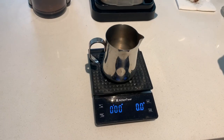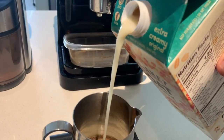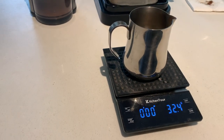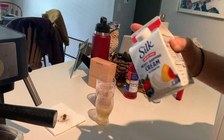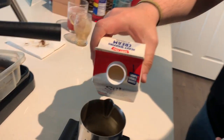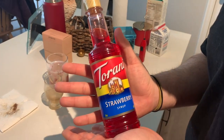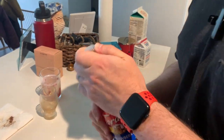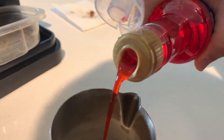For a good cold foam you want to shoot for about 20 grams of your milk. We overdid it a little bit — that's fine. Since we did about 30 grams of that, we're going to do about 45 grams of heavy whipping cream, just to keep the ratio consistent and make sure we aren't botching this batch of cold foam. Trying this out for the first time today — strawberry syrup from Torani, one of the best coffee syrup companies out there. Going about 20 grams.